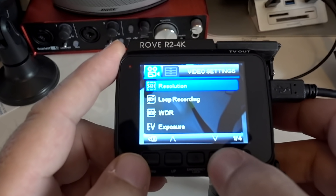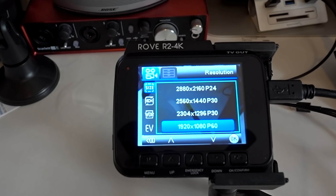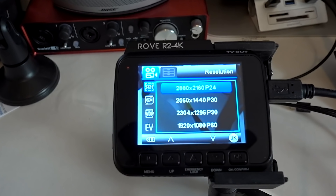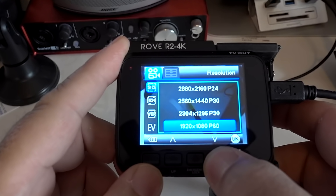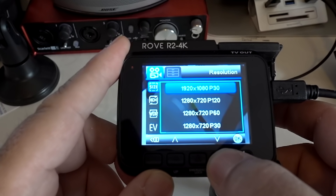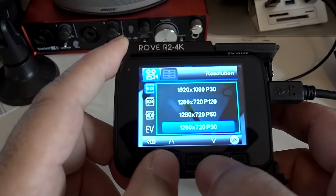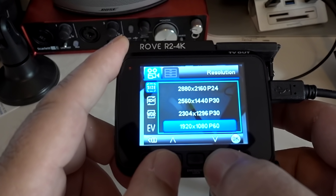The first thing up is resolution. I have mine set to 1920x1080p at 60 frames per second, but if you go all the way up you get 2880x2160p at 24 frames per second — that's your 4K, and it looks really good, nice and crisp. I've actually been using both. It goes all the way down to 720p settings, 1280x720p at 30 frames per second. I'm going to go back down to 1920x1080p 60fps and click OK.